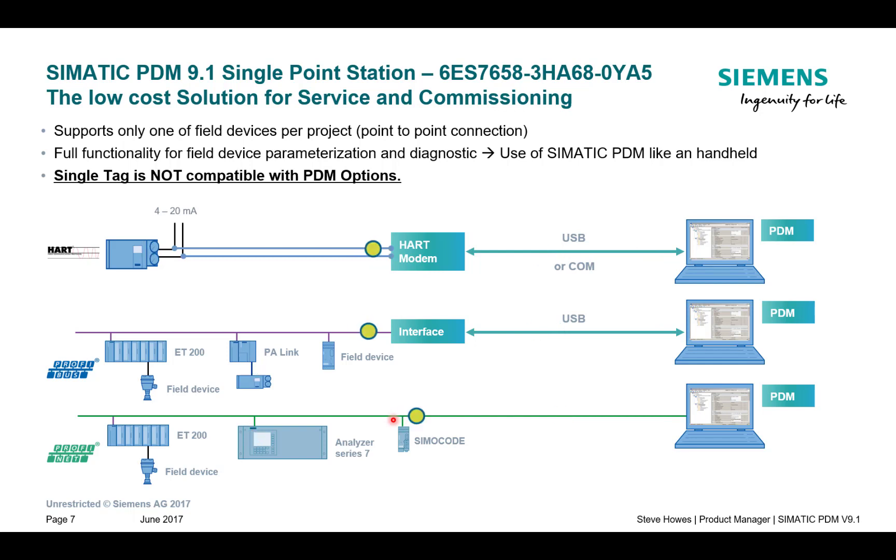One thing to be careful of with the single tag license is the routing down to some of the instruments. If I wanted to communicate to that HART device with a single tag license I would struggle, because up here we have a header module, an ET200M, and that potentially could take up a tag. So now I need two tags to talk to that instrument, and it won't let me do that.